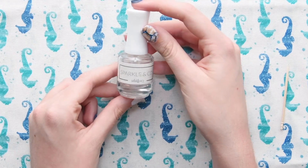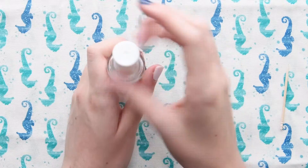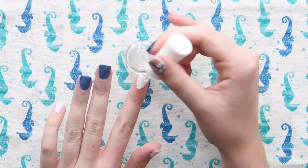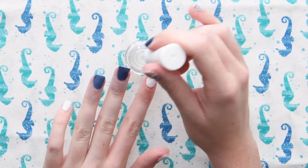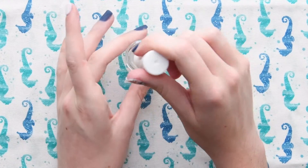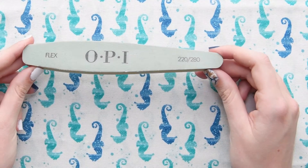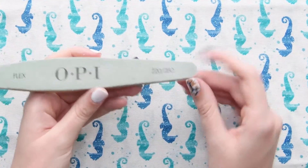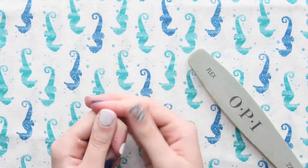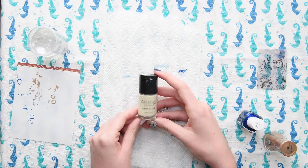I'm going to be going in with Sparkle & Co.'s Solidify to activate my mani. After I've activated my mani, now it's time for filing and buffing. This is the buffer I'm using — it's one of my favorites and it is a 220 and 280 grit. Now that everything is all nice and smooth, it's finally time to start stamping.